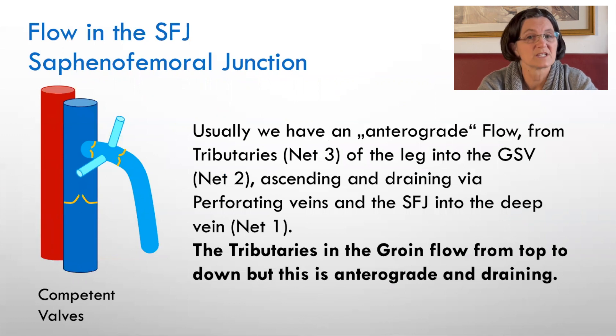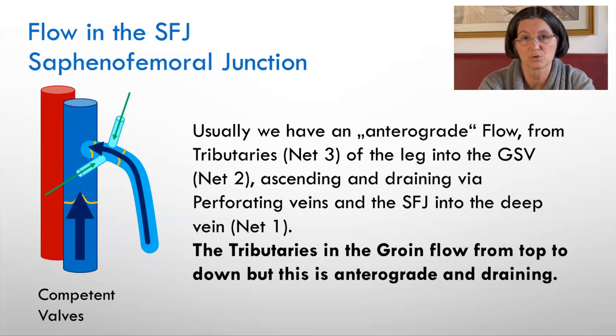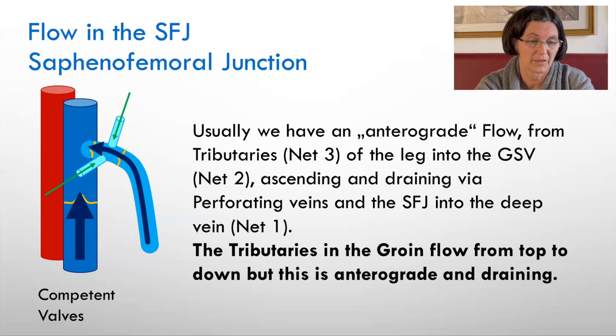The flow in the saphenofemoral junction in the healthy person is from tributaries to the saphenous vein, and from the saphenous vein to the deep vein. This means from the superficial tributaries to the interfacial veins to the deep veins. We have to be aware that the tributaries in the groin flow downwards, but this is anterograde because they drain the lower abdominal area and drain into the great saphenous vein and then into the deep vein.